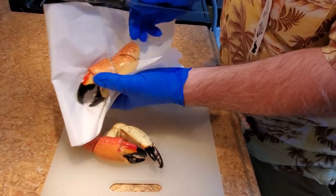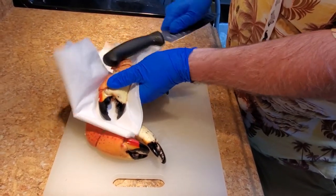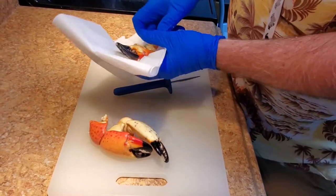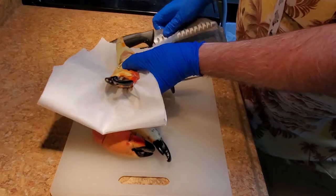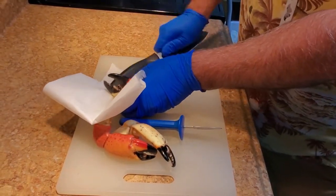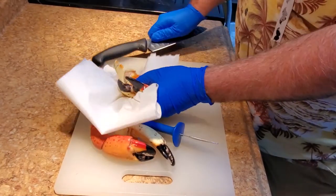We go all the way through — same thing on the knuckles on the end. Turn it back and do the knuckles on the other side. You can also lay them on a board, lay them flat so you're not dancing around with them. Just gently break them.